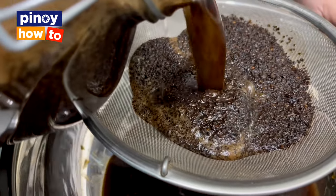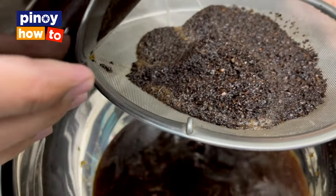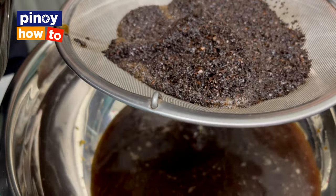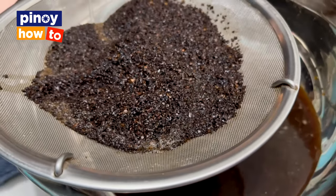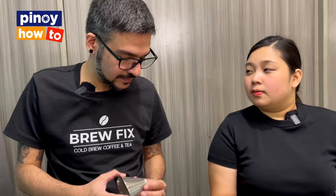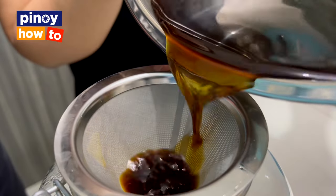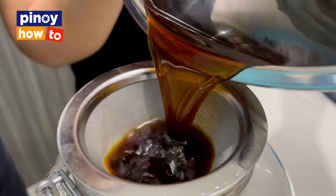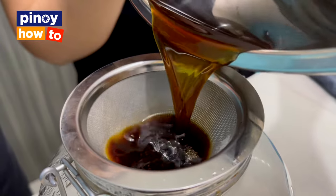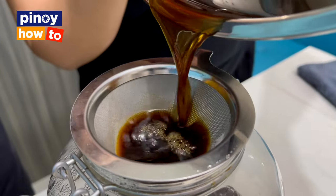For this one, since there are very fine coffee grounds that come along, you need to double or triple strain it so there's no residue left. After removing the coarse coffee grounds, strain and transfer it to another airtight jar. Double or triple strain to make sure no residue remains, so when you drink it, there's no gritty coffee texture.